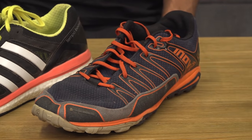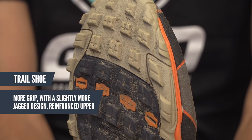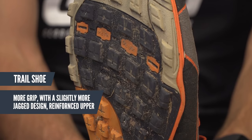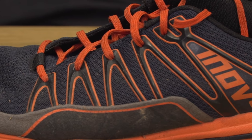So that's where the trail shoe comes in, like this one. They generally have a bit more tread and a slightly more jagged design to the sole to improve traction and grip. They can also have a reinforced upper to deal with those conditions and terrain a little bit more. And obviously these are really well suited to anyone doing any off-road multi-sport events.